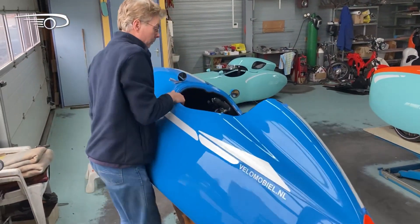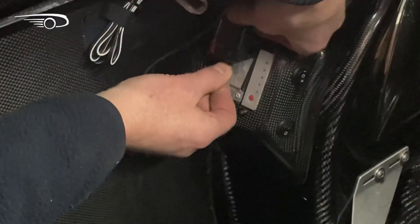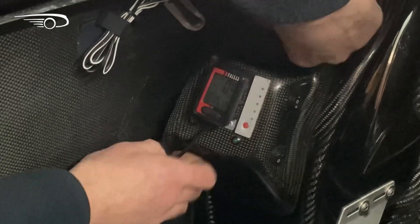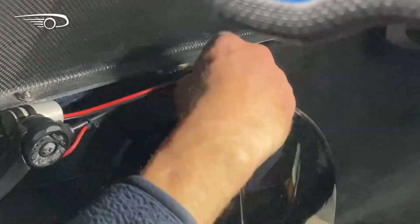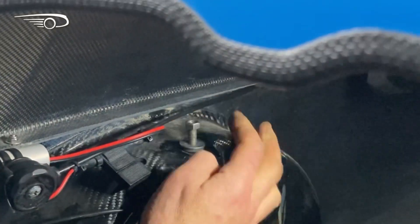Now you can put the velomobile upright again and start mounting the computer back in its mount. Make sure the wire is pulled all the way into the velomobile and no excess wire is still in the wheel well. Now you can return the rubber washer and the stainless steel washer.